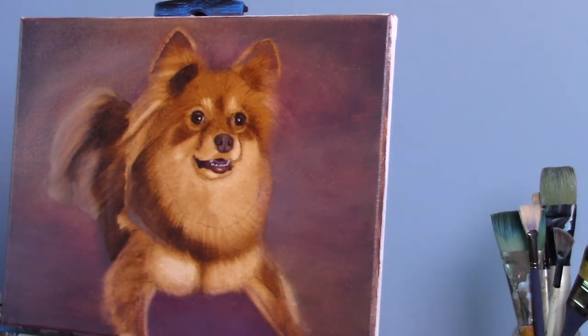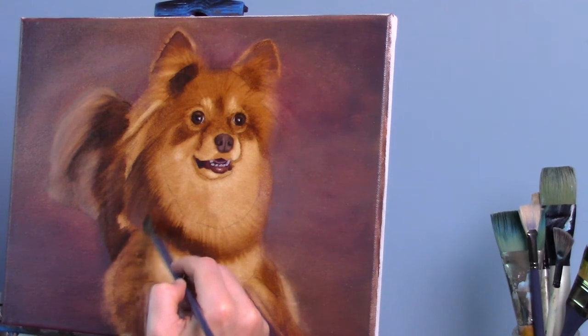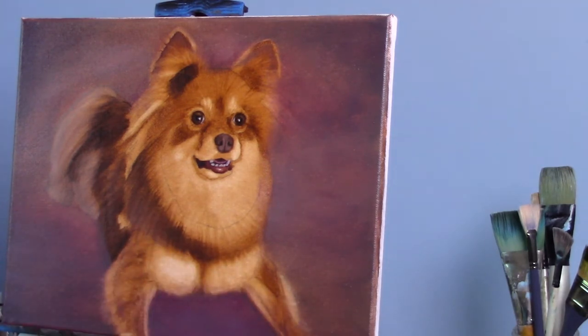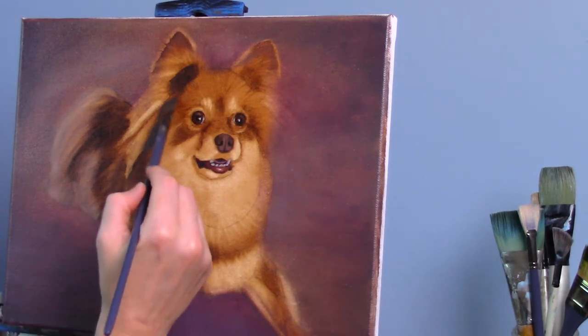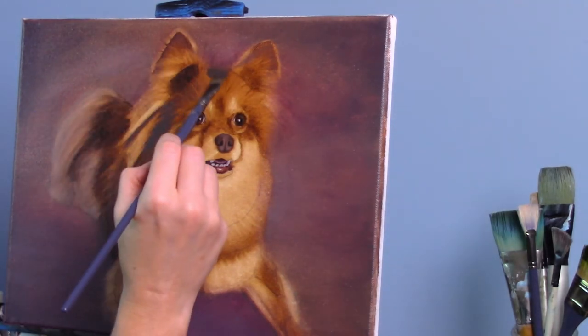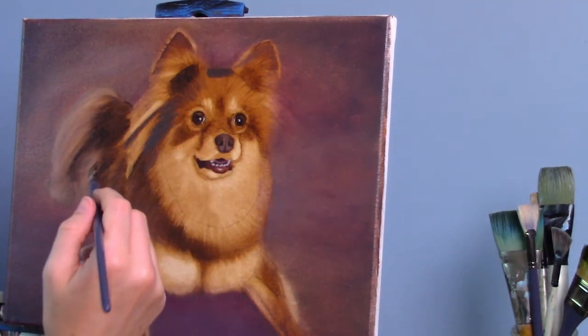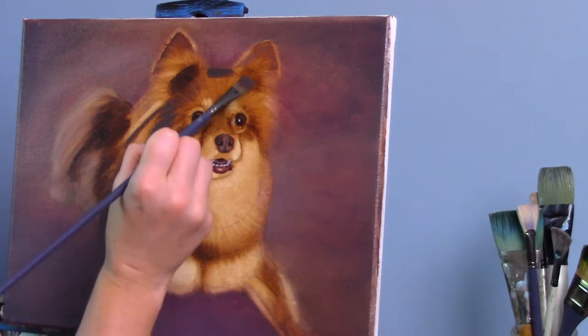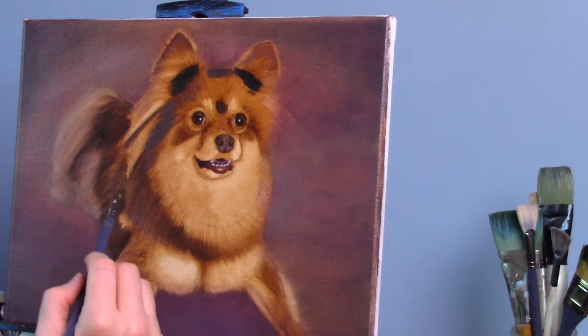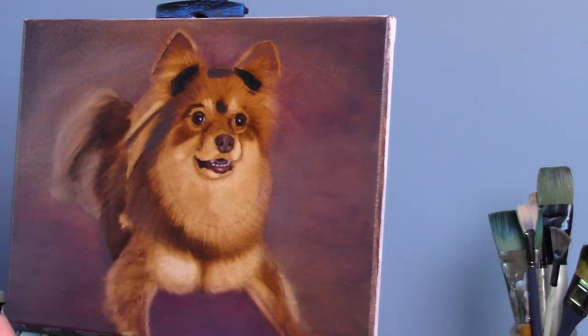Now I'm working over to the chest area of the dog, using some burnt umber mixed with a little bit of ultramarine blue and some alizarin crimson, just to give a little bit of — she did have some purple hues there. I wanted to make sure that I captured those hints of purples and pinks that were actually in her fur.